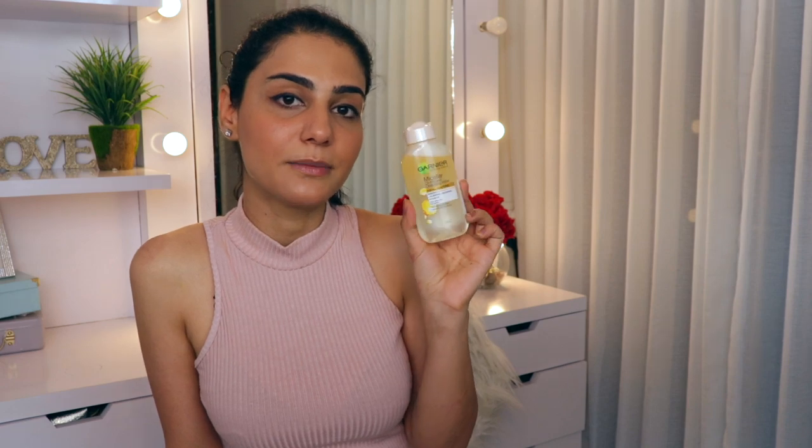So I'm going to start off by taking my makeup off. I'm using the oil-based micellar water because I have waterproof liner on me, so I want something gentle that takes it out in just one go. I'm just going to keep it on my eye - you don't really have to press it, just keep it on your eye very gently and it will start to break your makeup down. I have taken off my makeup.